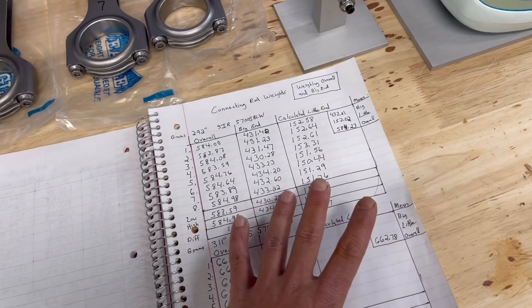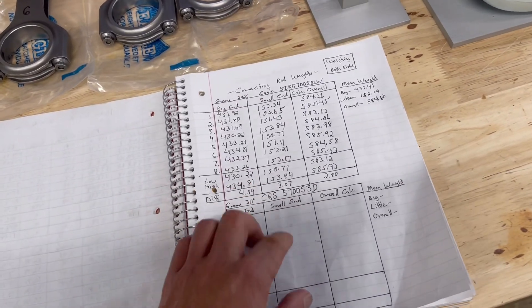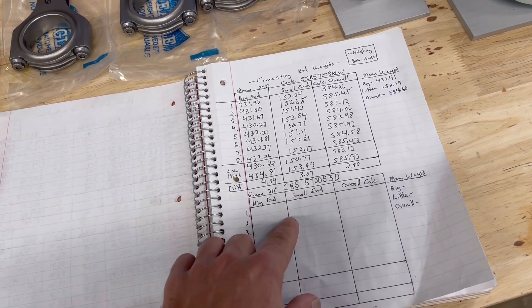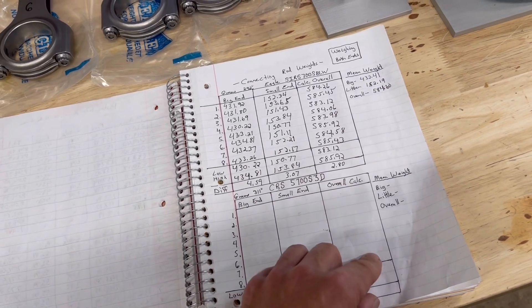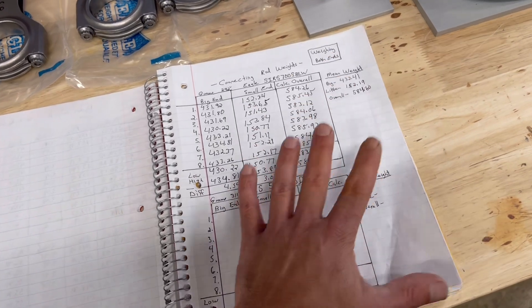That's not the only method though. There's another way to do this, like I showed in a previous video on how to weigh connecting rods. What I'll do here is weigh the big end and also weigh the small end directly, which will give you your overall calculation for the big end. I like doing both ways to see which one's more accurate - it should come out just about the same.